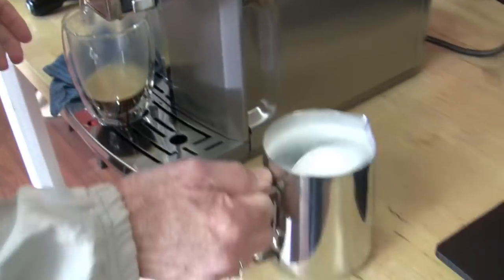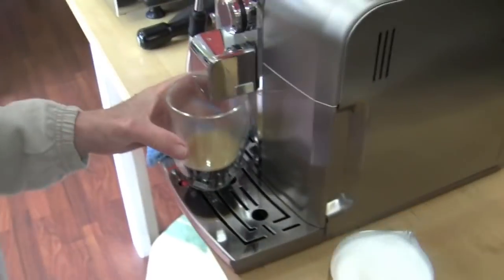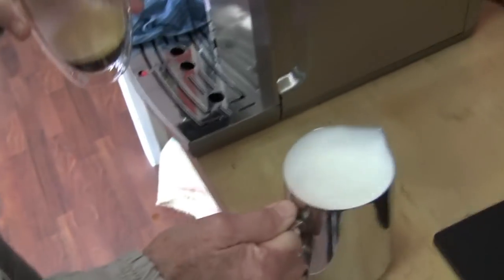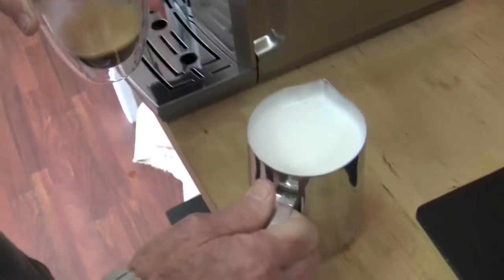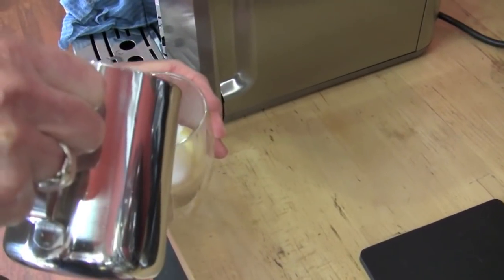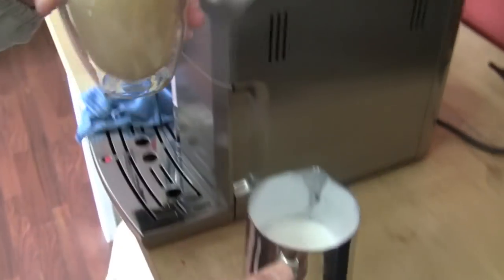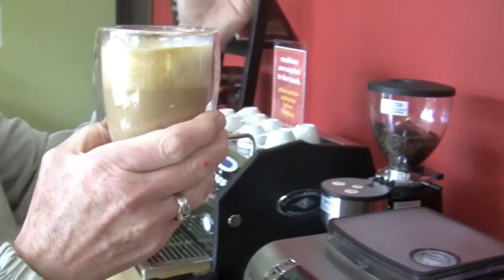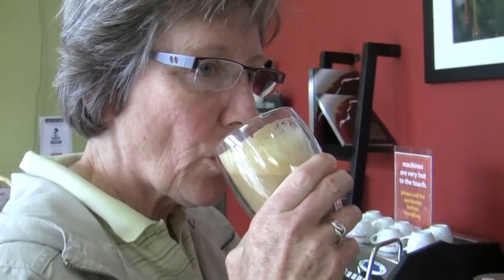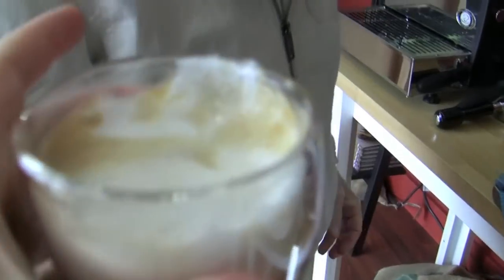So we got our double whammy there. Another double whammy — I got mega foam distracted. There's not going to be any latte art out of this. You just wanted a really fluffy cappuccino, didn't you, Gail? Yes, I did. Look at that — it looks pretty and it tastes good too. It's nice and warm.